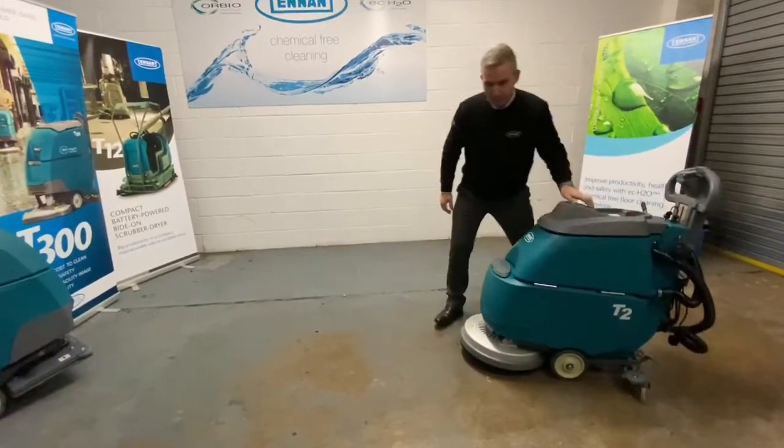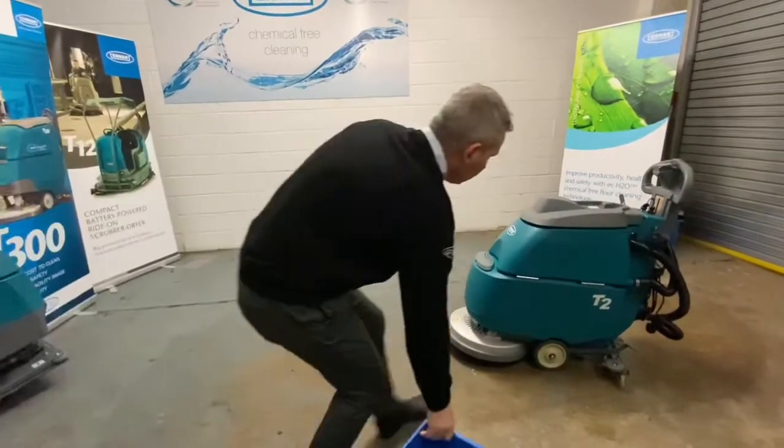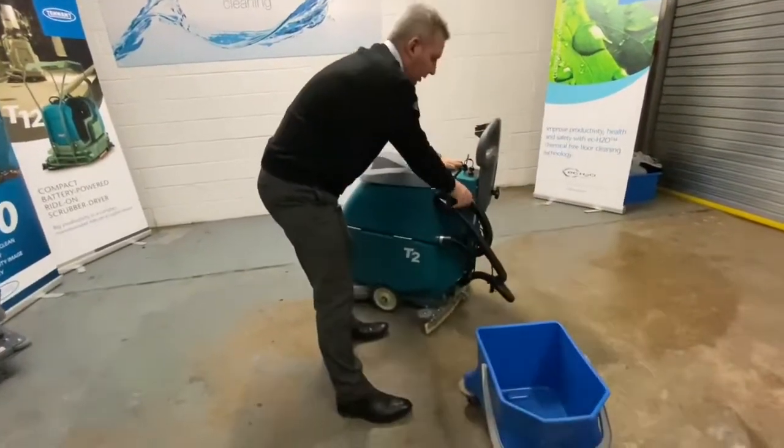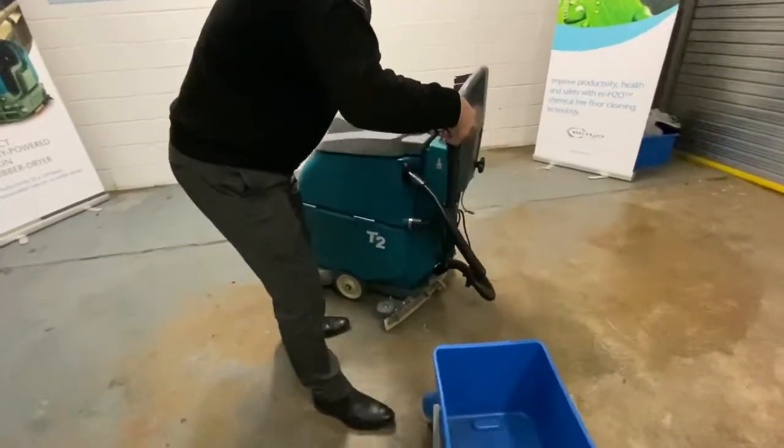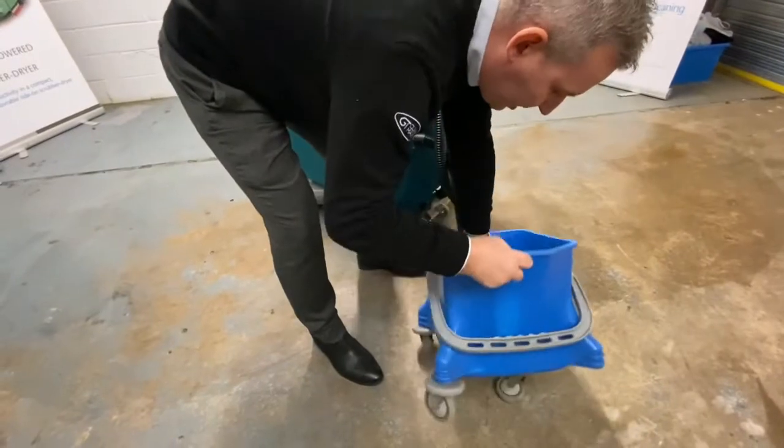To empty the machine, get a bucket. Take your discharge drain hose, twist that off, and empty any dirty water into the bucket.